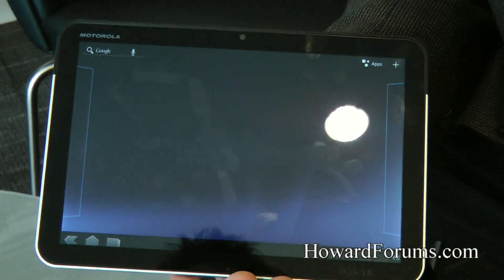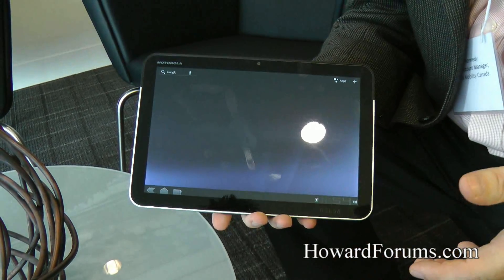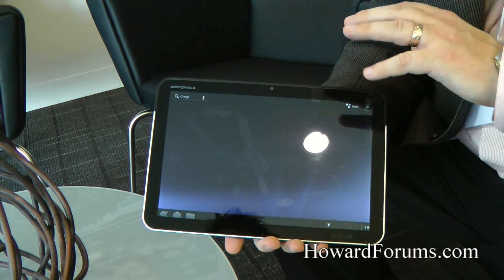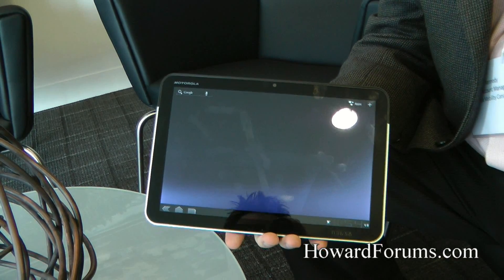The other thing that's really cool about this device is specifically its portability. It has a great accessory portfolio — we have desktop stands that will go with it, a Bluetooth keyboard that's customized for Android devices, and we have lots of folios and gel covers and different things to go with this device. Great accessories.